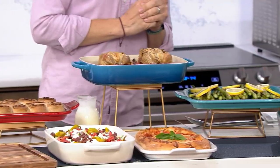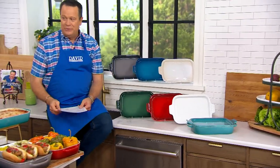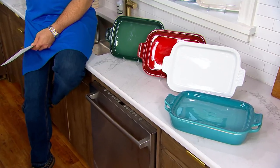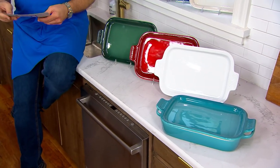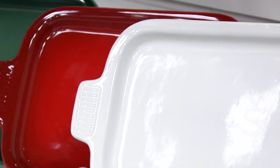Le Creuset is known for some color, you know. The color I'm talking about is Caribbean — look at this Caribbean Blue. Isn't that gorgeous? We only have 650 of that Caribbean Blue to go around. Behind the Caribbean is the White — this is a color we don't carry that much of — 800 in the White.